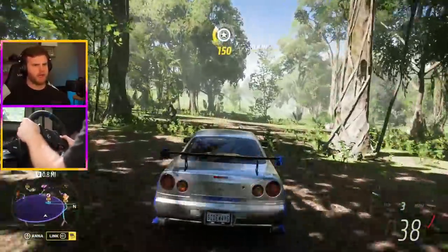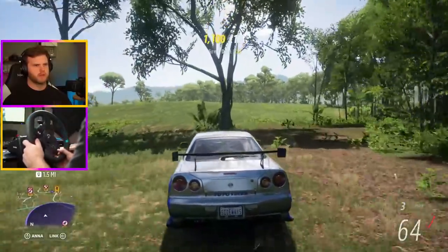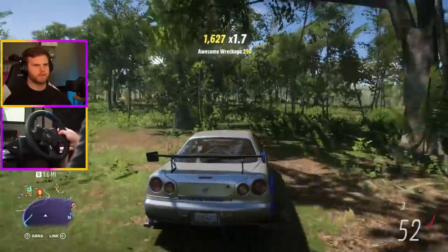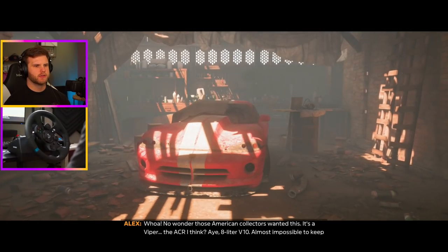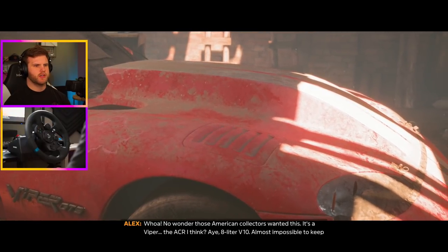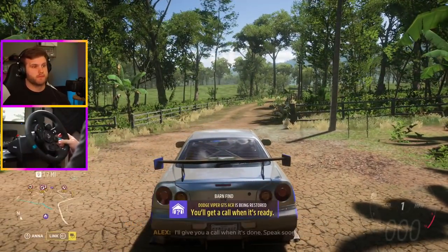Barn! Where's the barn? There it is! Easy — that was the easiest barn find ever. What's up, bro? Oh, a Dodge Viper — a rusted turbo ACR. I think that's nuts — almost impossible to keep the power on the road, but if you can — that's gonna be fun to build too.